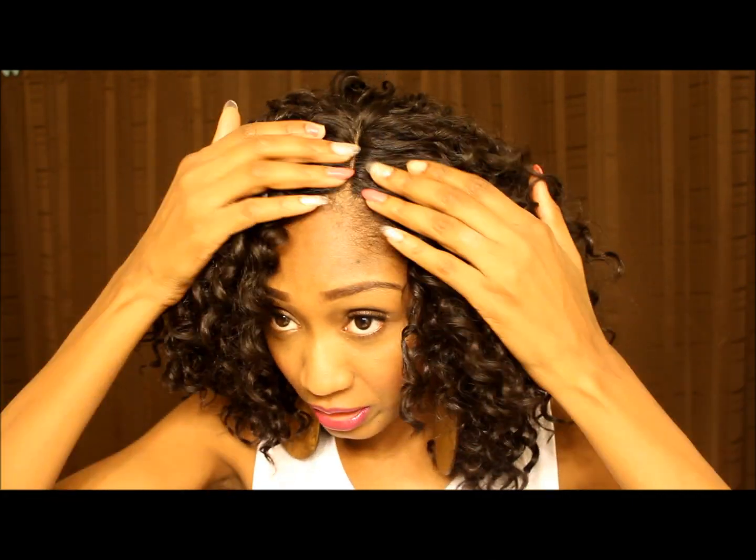The closure is amazing. They did a very good job. It's hand-tied, so it does look very realistic. It is thin, it is a narrow part, but it's a very realistic looking part. And the lace really closely matched my scalp color. I did put a little bit of foundation on there, maybe a shade lighter than my skin color, and it matches really, really good.